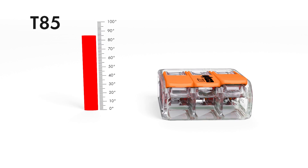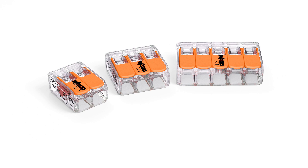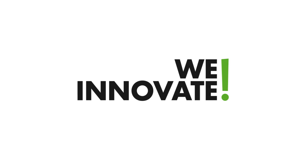Take advantage of economical installation benefits with the new 221 series compact splicing connector for all conductor types — another WAGO innovation.